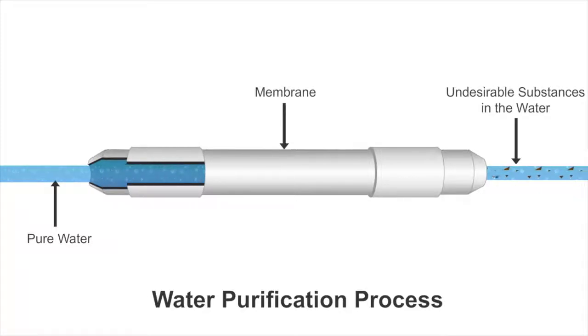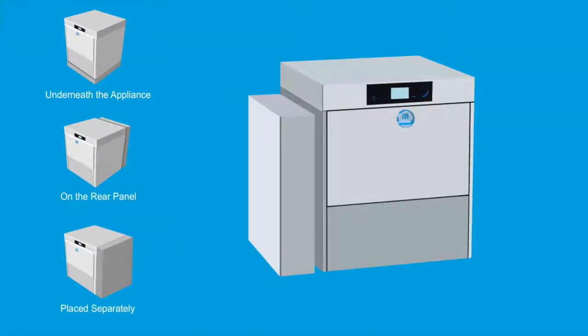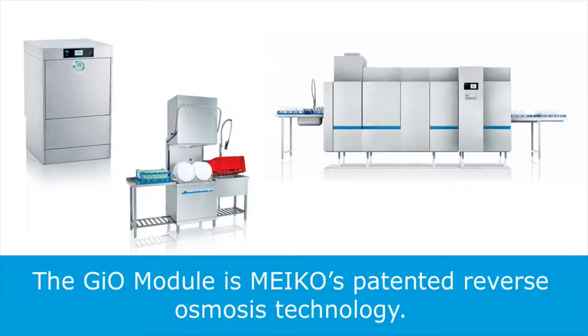The water being fed into your cleaning cycle is now demineralised pure water. The GIO module can be fitted to suit your ideal kitchen layout. It can also be integrated into larger premium models.